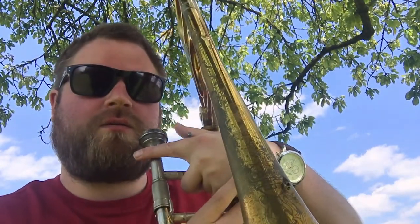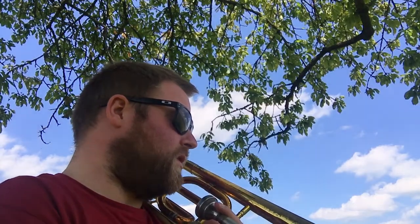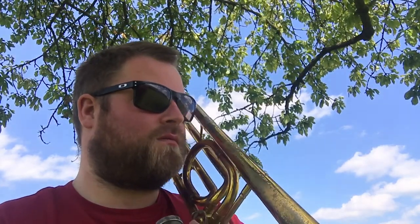I have a friend here — it's a wasp, still there. Quite in love with the trombone. I understand why.